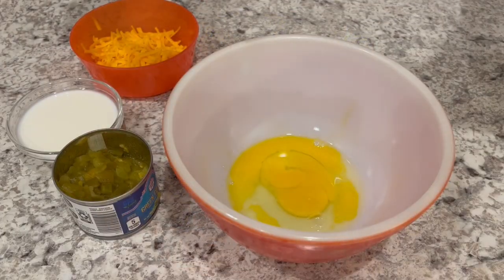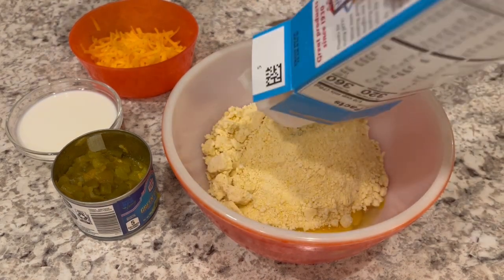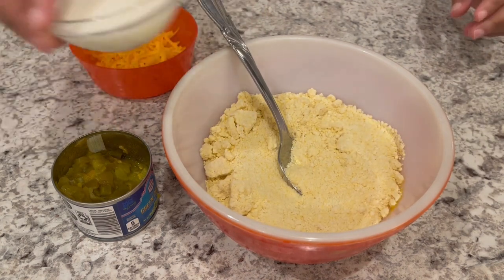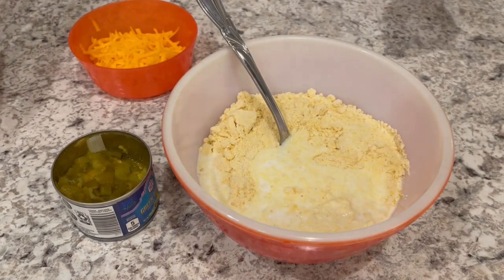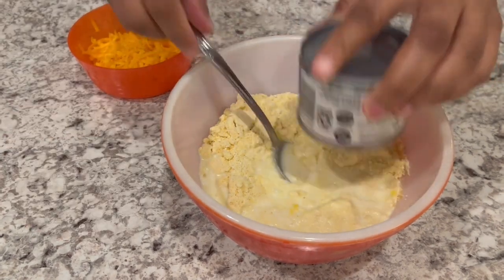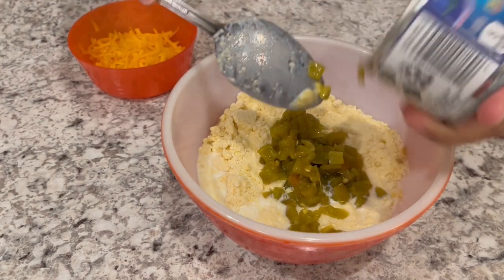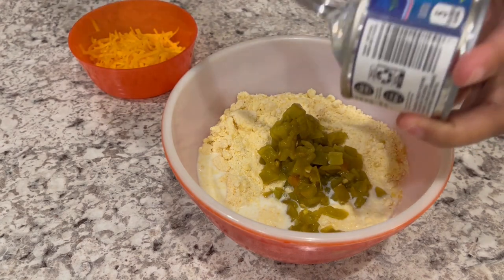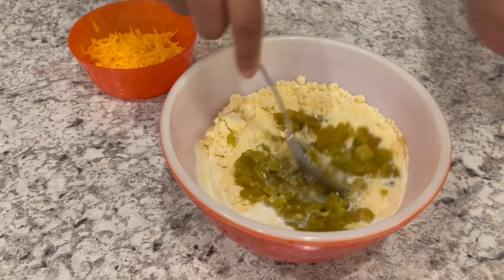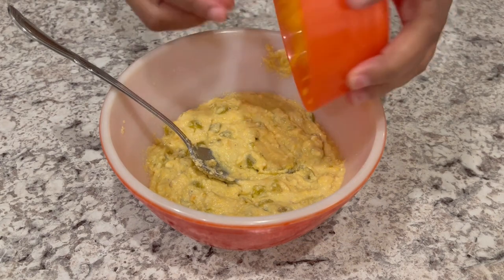I've got my egg in the bowl. Now I'm just adding in my Jiffy cornbread mix, my milk, and my chopped green chilies. Just give it a good stir, and then I'm going to add in that cheese.